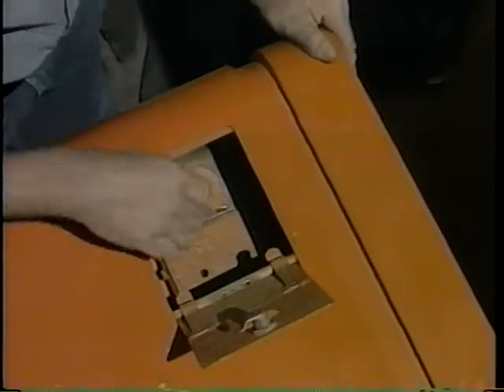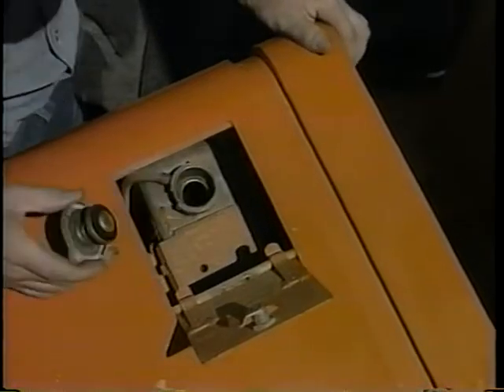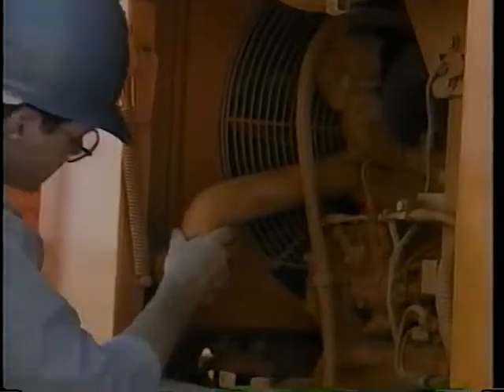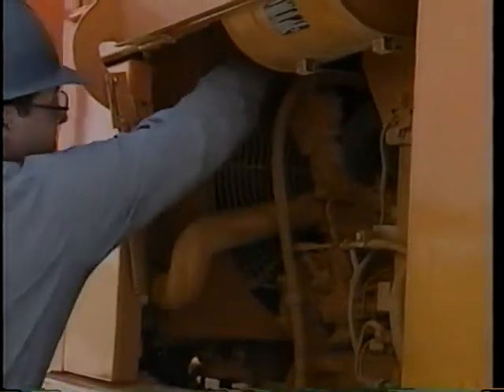One more fluid level to check is that of the coolant in the radiator. Add clean coolant, if needed, to the level indicated in the operator's manual. This is also a good time to check the radiator cap for cracks or a bad seal. Anytime you have to add fluid, check for leaks — it could be a bad hose or a loose clamp.